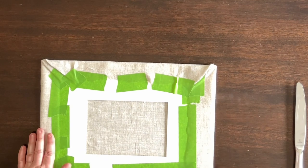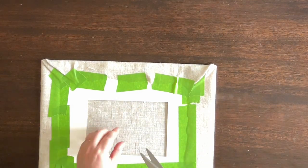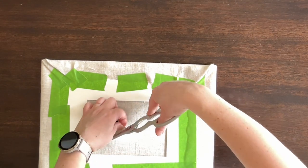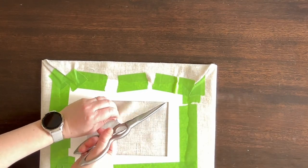I made sure my fabric was pulled nice and tight before moving on to the next step of cutting out the center. Starting in the very center of my fabric, I cut a line to each of the corners making an X.